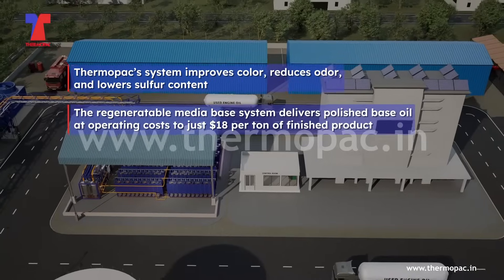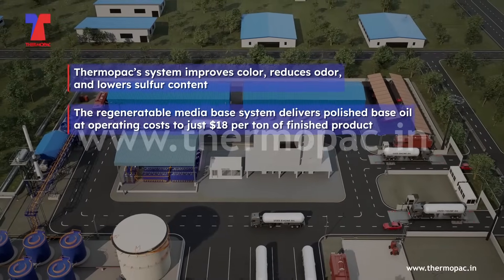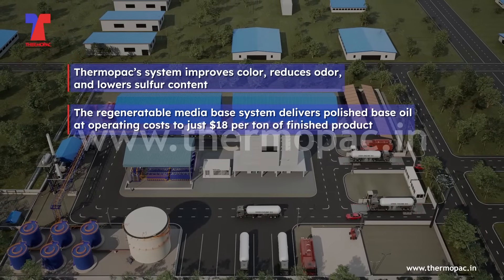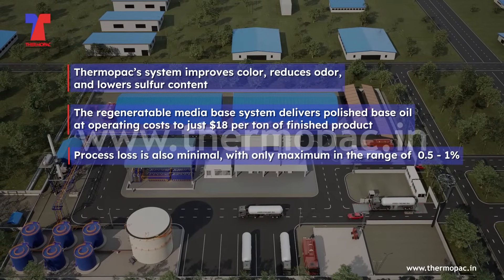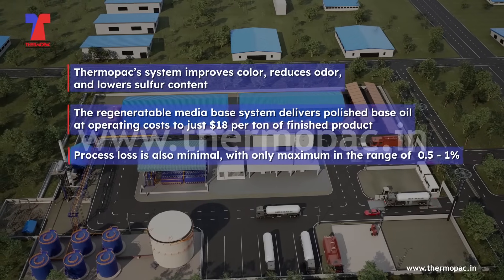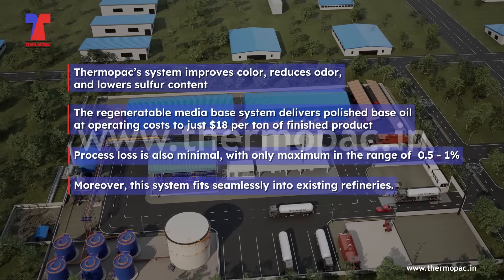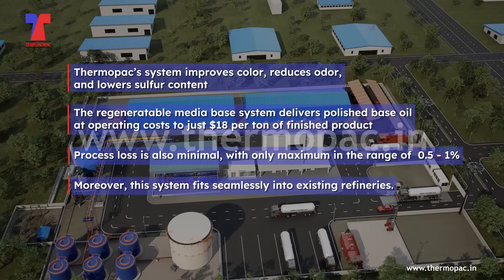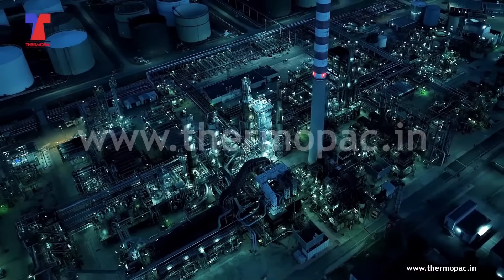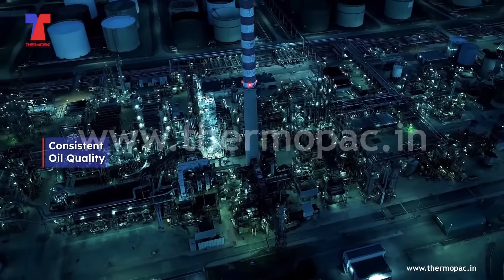The Thermopack system improves color, reduces odor, and lowers sulfur content. The regeneratable media-based system delivers polished base oil at an operating cost of just $18 per tonne of finished product. Process loss is also minimal, in the range of only 0.5 to 1%. Moreover, this system fits seamlessly into existing refineries.